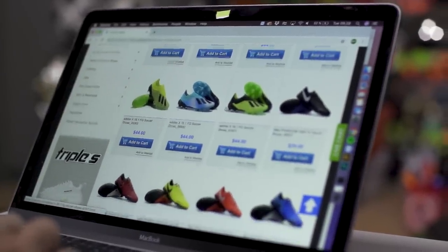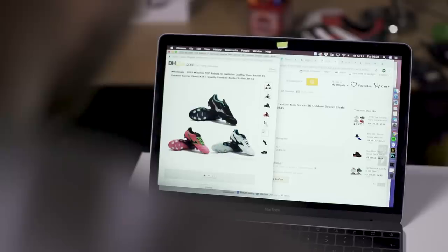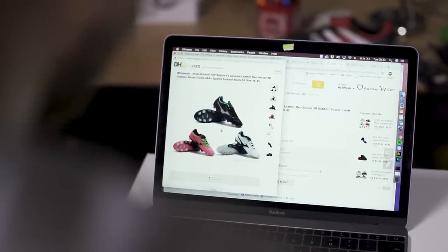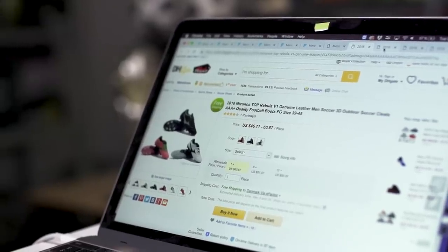Secondly, look at the price — are the products too cheap compared to what an original would cost? 99% of the time you're not going to be able to buy the latest and greatest Superfly 6 for $79; it just doesn't happen. Another thing is the name of the product, because if it's called something like 'new 2018 World Cup top quality Adidas Predator 18.1 18 plus FG soccer shoes football boots soccer cleats sneakers men Pogba,' it's probably not original.